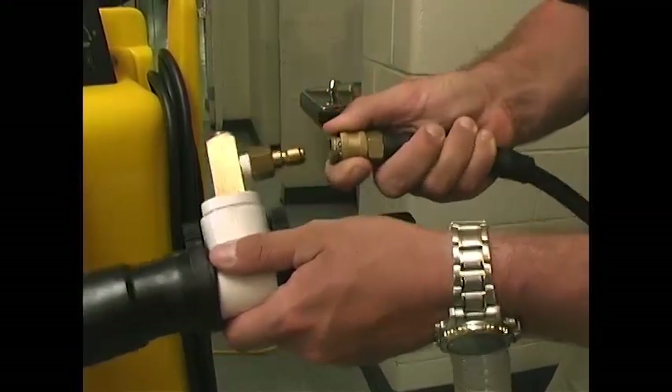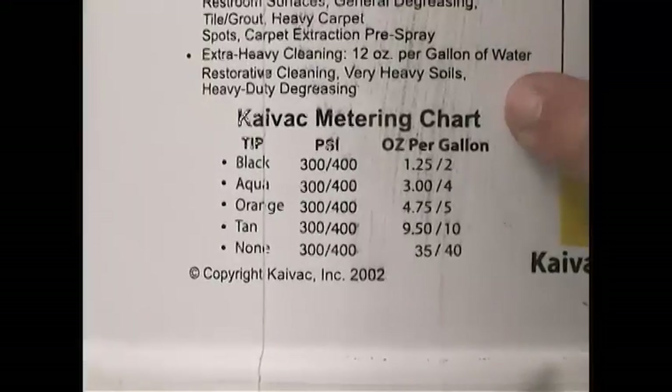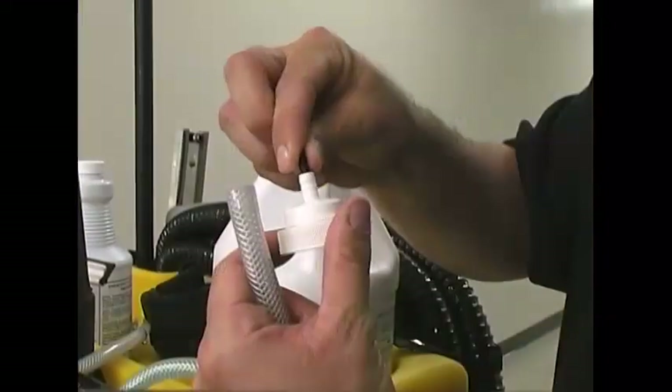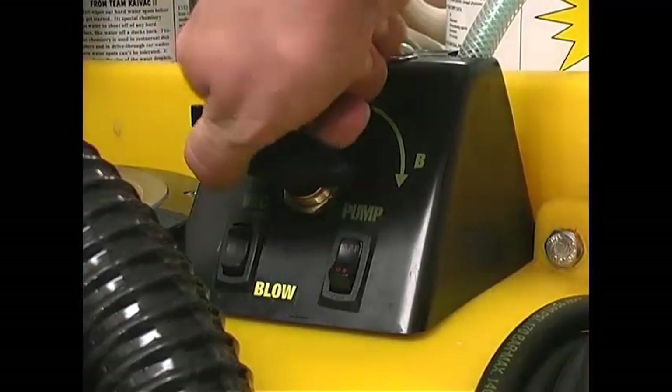Detach the pressure hose from the wet-dry converter and reattach the spray gun. Choose the proper chemicals and check the label for the correct dilution ratio. Select the appropriate metering tip and place the cap back on the bottle. Turn the switch to select your chemicals.